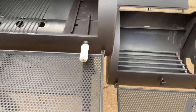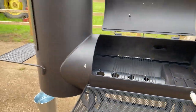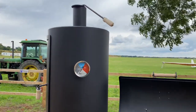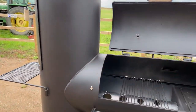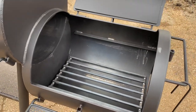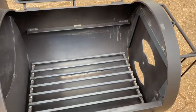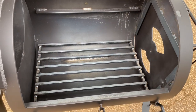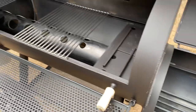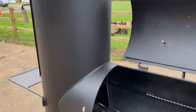That's a pretty sizeable firebox, and obviously with these, because you've got such a good draw from the upright chamber, you can run this lid as open as that if you want when you're doing some grilling in here — it will actually draw enough to keep all of the heat up as well.